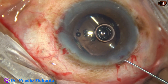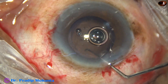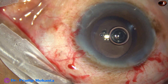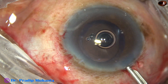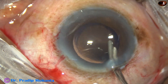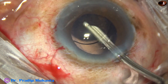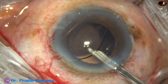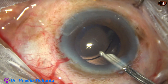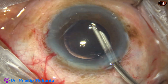The lens goes into the capsular bag. The lens is oriented in such a way that I can go under the lens and irrigate the capsular bag to remove the visco trapped between the lens and the posterior capsule. This is irrigation of the anterior chamber. I go behind the lens and irrigate the capsular bag. A lot of visco molecules come out by these maneuvers.